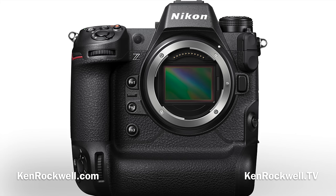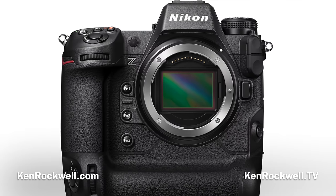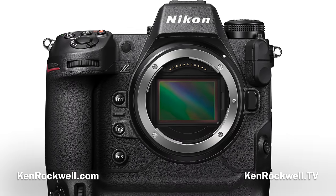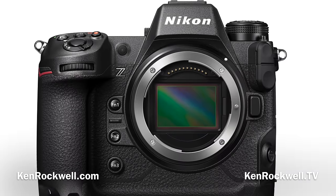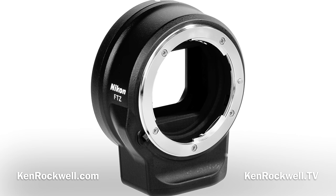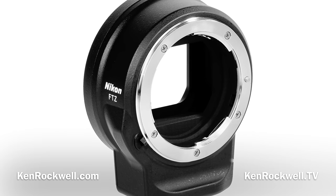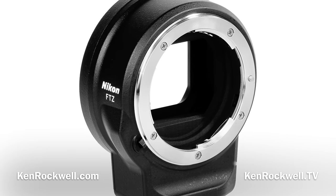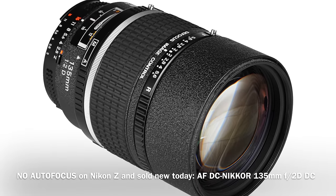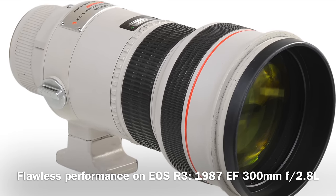Versus the Nikon Z9: the specs are all very similar; the resolution is different, but that doesn't matter. You're buying into a different system. I find Canon has a much more intelligent line of lenses, and Canon has better technical support — call 1-800-OK-CANON and you'll get your answer. Nikon used to be good in the eighties but today doesn't seem to like its customers very much. The FTZ adapter really only brings across maybe half of Nikon's lenses. But everything I own that's been autofocus since 1987 on Canon works flawlessly.